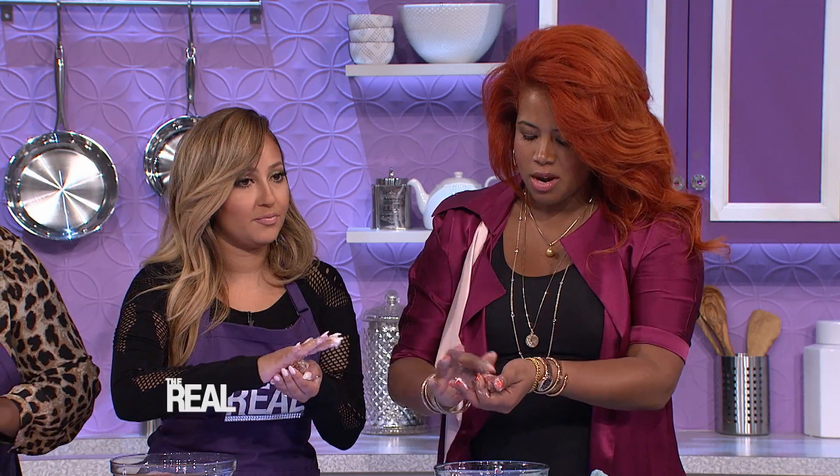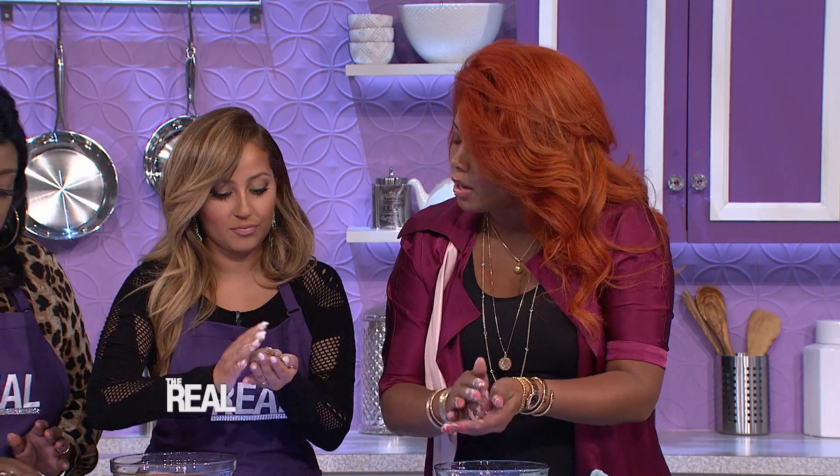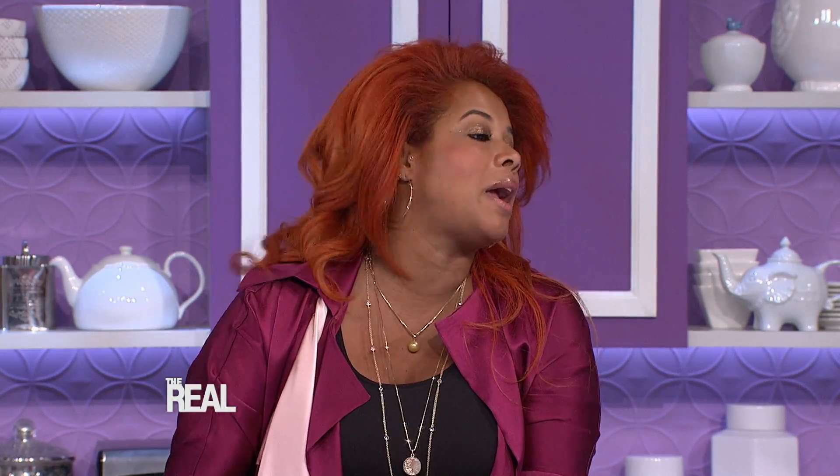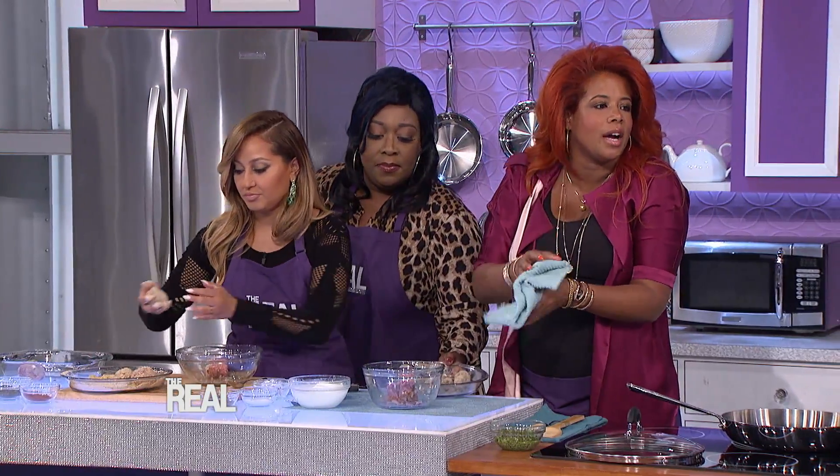After we stuff them, we're gonna roll them in our bread crumbs over there. Why do people put bread crumbs? It helps to keep it together, holds everything together. And especially because we're putting them in a pan, it gives it a nice little crispy coat. We're gonna fry them. We're not gonna bake them. It's not a deep fry, it's like a little saute fry. It just gives them a nice golden brown, a little crunch.